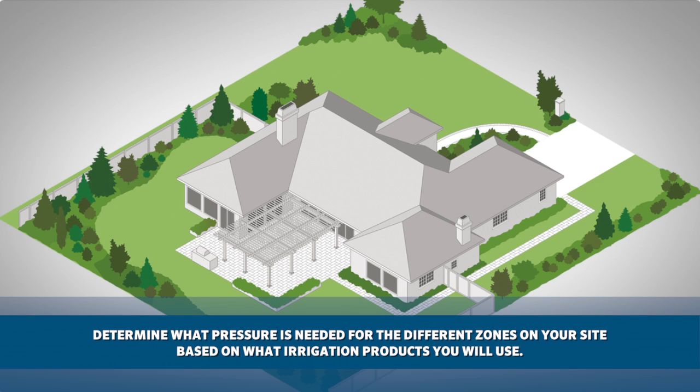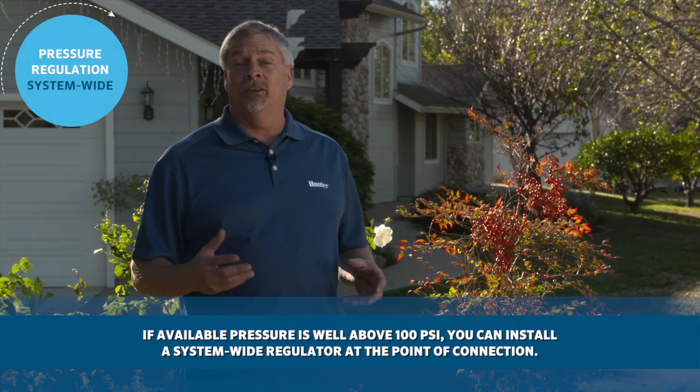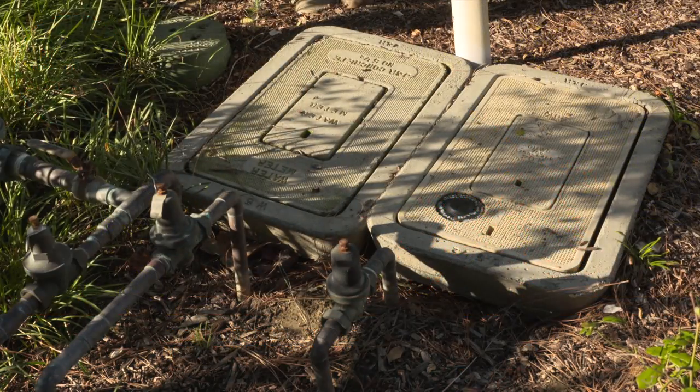Once you determine the available working or dynamic pressure for the system, you can start to make some decisions. If the available system-wide pressure is well above 100 PSI, you can consider installing a system-wide regulator at the point of connection.